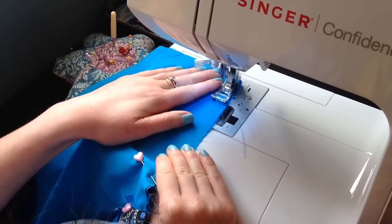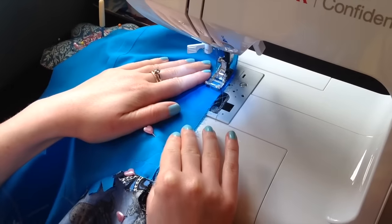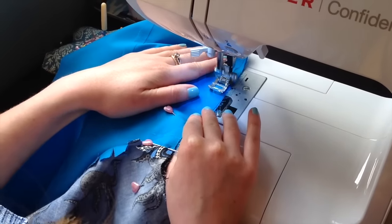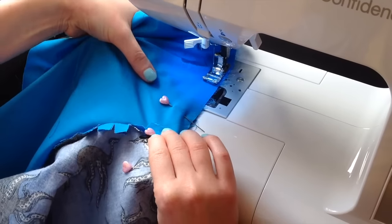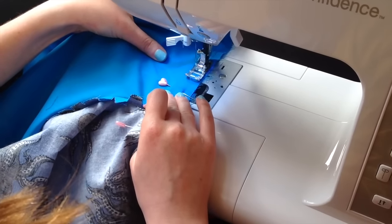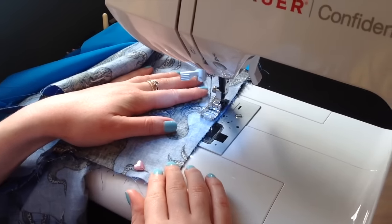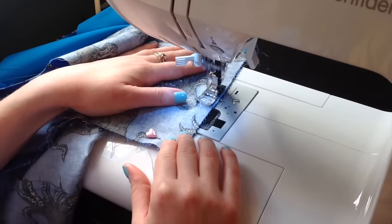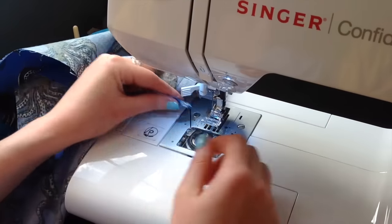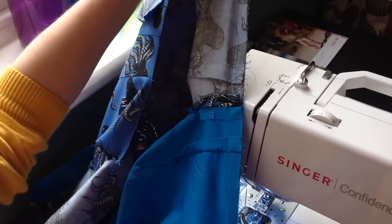Once you've pinned those bodice side seams, head back to the sewing machine and stitch up the side seams, going slowly and carefully to make sure you don't get any ripples. Once sewn, give them a quick press open as always.